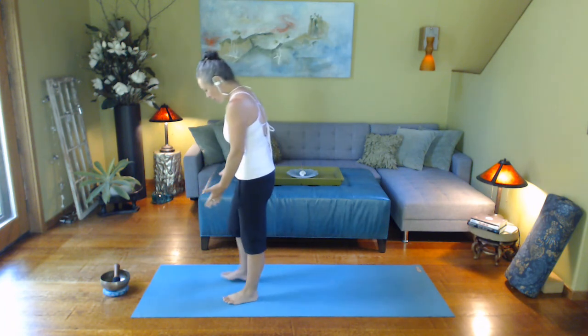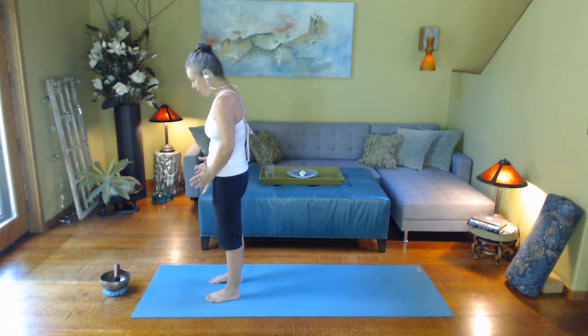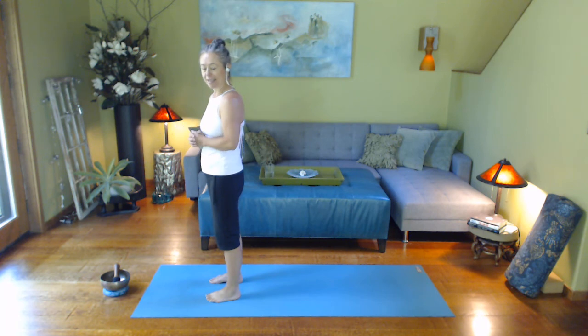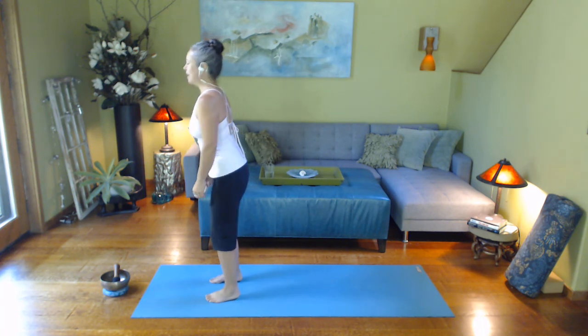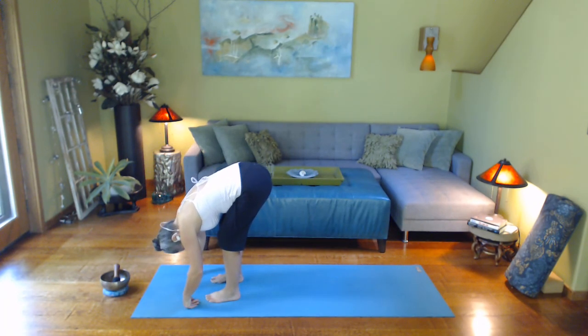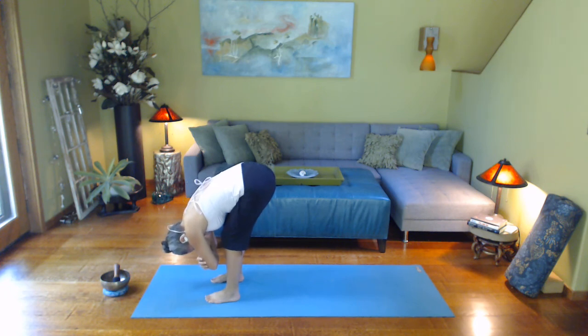We're going to start off in forward fold or rag doll, which is with knees bent. In general, when coming in and out of folds, a reminder to do it with knees bent — at some point if you want to straighten the legs you can. Right away we're checking that our feet are parallel, right beneath the hip bones, straight forward in our train tracks. Just fold over, letting your body drape. You might wrap the hands around opposite bicep if that's comfortable.